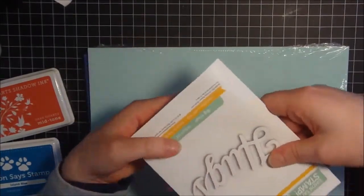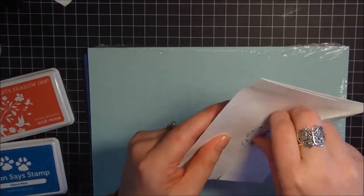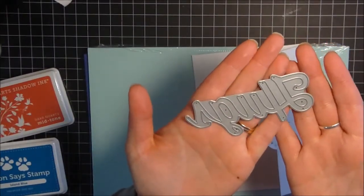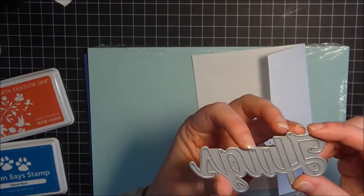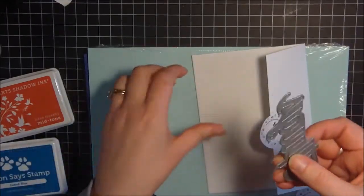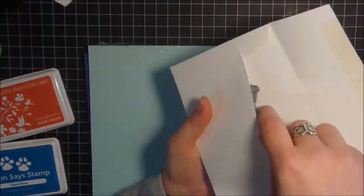Then I picked up the Hugs die. This is a little bit bigger than I thought, which is a pretty good size — really great for cards. Sherry Carroll recently did a really cute card and video using this die with washi tape, so I liked it and picked it up.